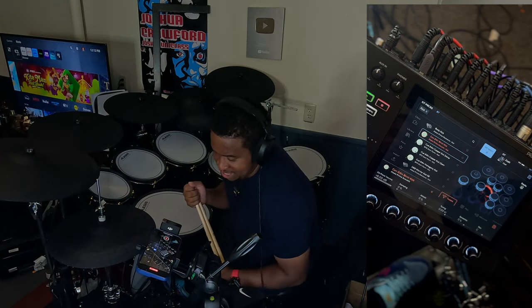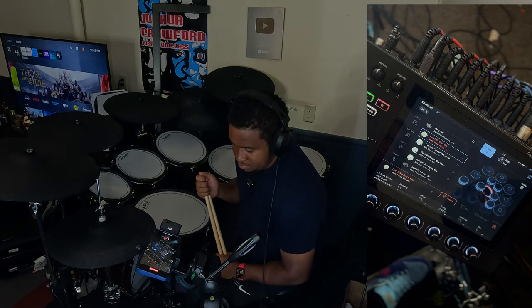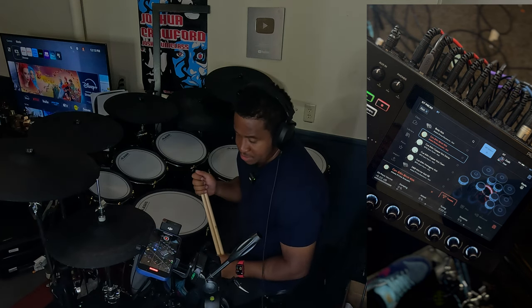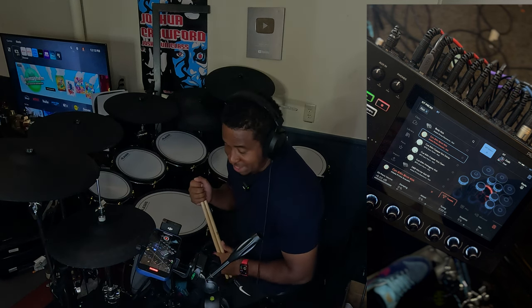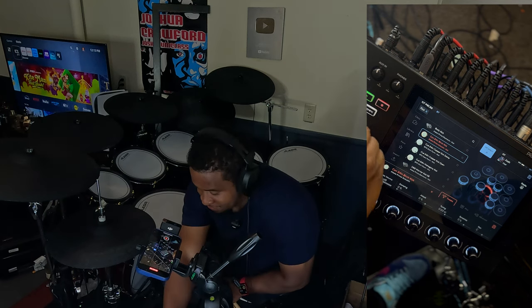One of the kick drums I use is the 24-inch birch kick drum. I have the volume for this all the way up. I like the way it sounds. There's another one I love — the metal kick.